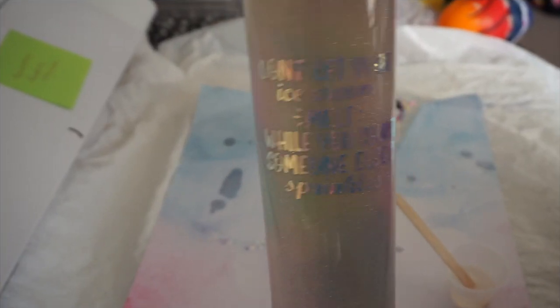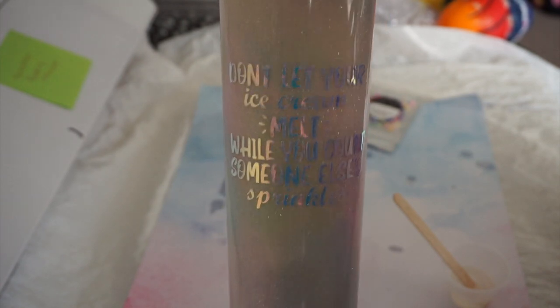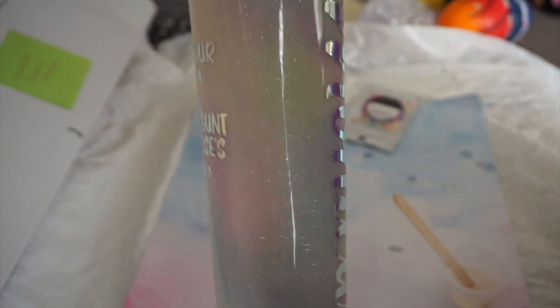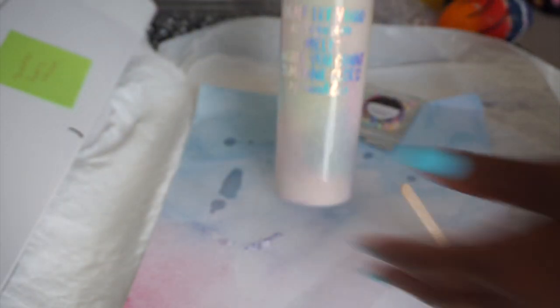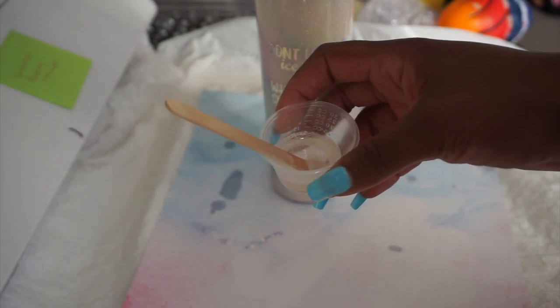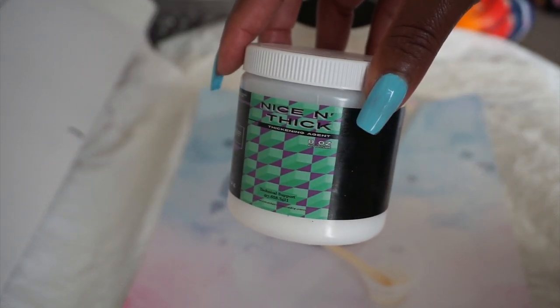Once that cured, I did put some vinyl on it. I'll leave a link to the vinyl I used — it says 'don't let your ice cream melt while you're counting someone's sprinkles.' I made this decal myself. If y'all want me to start making my files available to y'all, I can try to figure that out somehow and we'll make it work.